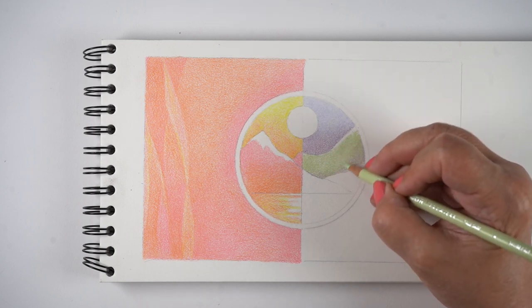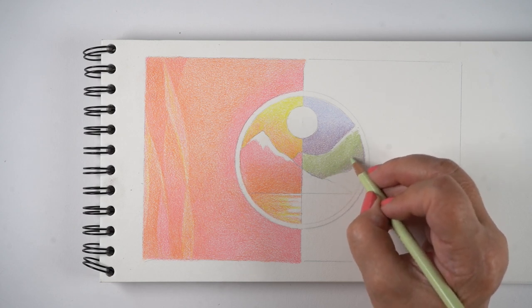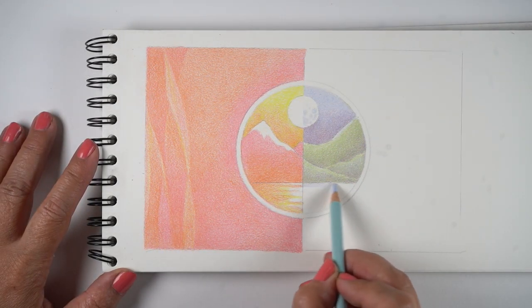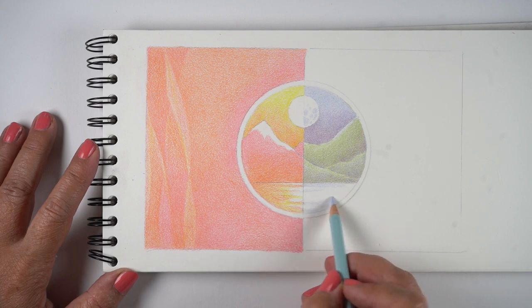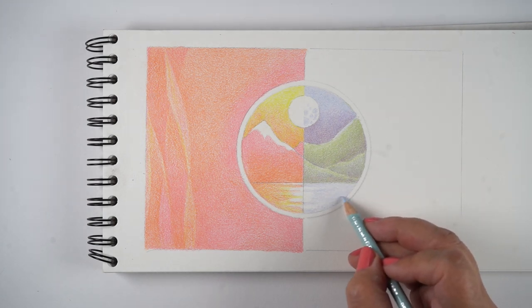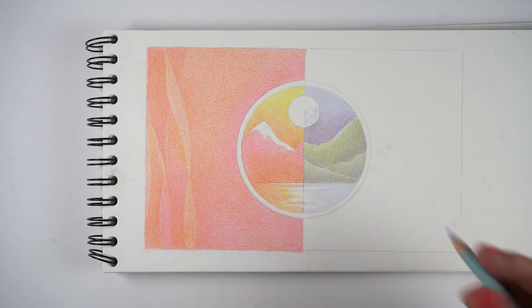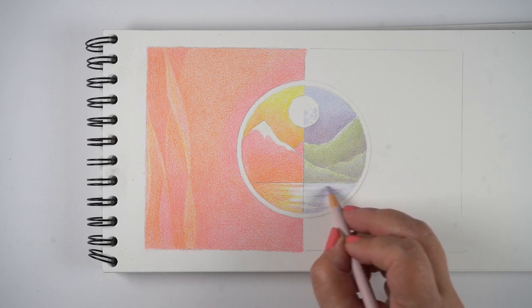In order to create a background flat enough that I could put text over it — because this was going to be part of a graphic — but also interesting, I needed to figure out how to make the color shift from one color to another. On the left it was pink and orange back and forth with each other, trying to make two colors go back and forth. I chose colors that are very close to each other in order to do this. It's going to be really hard to do with a really dark and a really light color, but with two medium tones this is really easy to create.